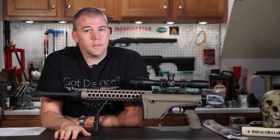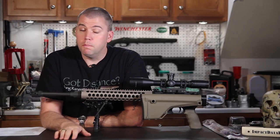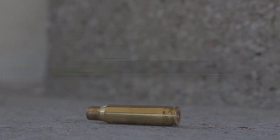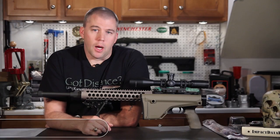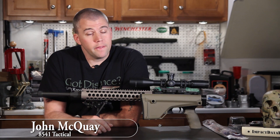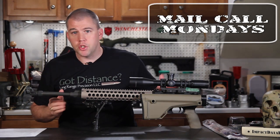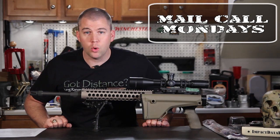Print your own gun at home and ballistic coefficients — this week on Mail Call Mondays. I'm John McQuay with 8541 Tactical and this is Mail Call Mondays, the show that answers your questions about precision rifles, optics, and equipment.